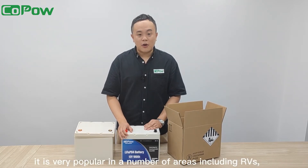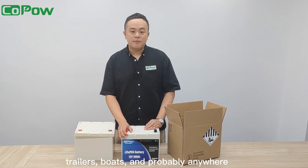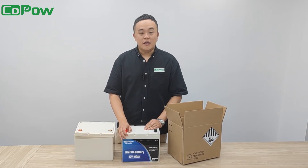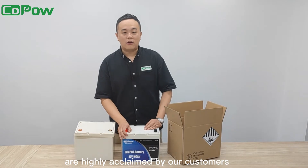It is very popular in a number of areas including RVs, trailers, boats, and probably anywhere you need to replace your old lead-acid batteries. Its great scalability, adaptability, and excellent performance are highly acclaimed by our customers.